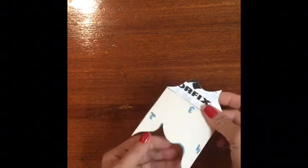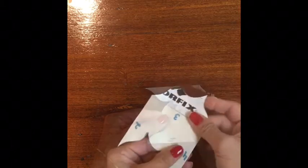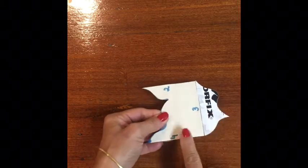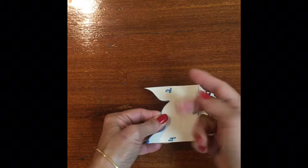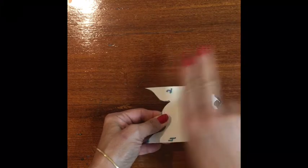Now, let's draw a design on this side and tape the cutout piece on the opposite side. Remember to flip it over when you move it to the other side.